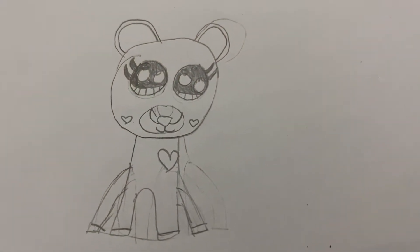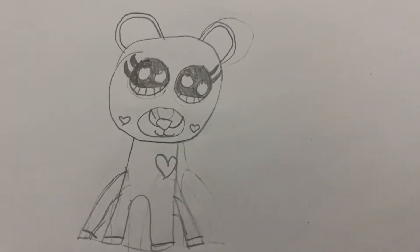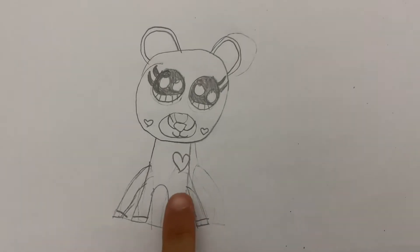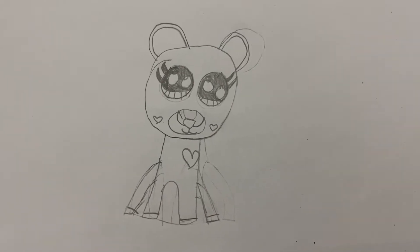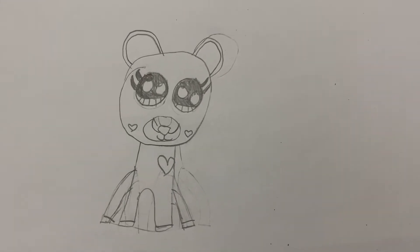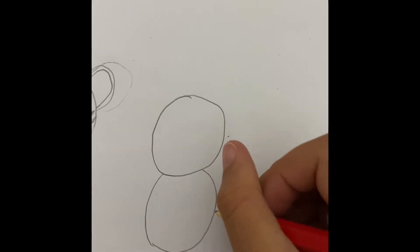I've finished sketching this animal now and I'm going to move on to the next one soon. But I'm going to describe this now. There's a nice heart here on her cheeks and she has like tubes here which are going to be white. And her ears are really big.